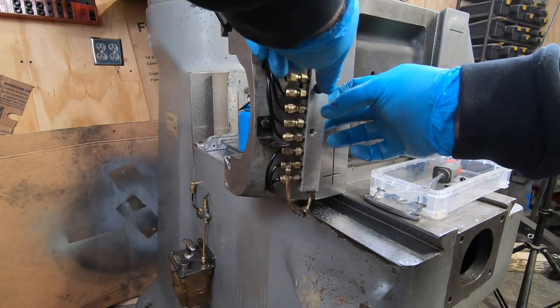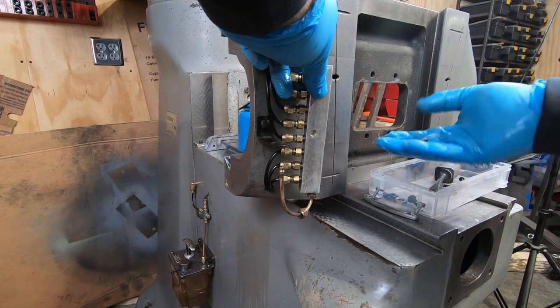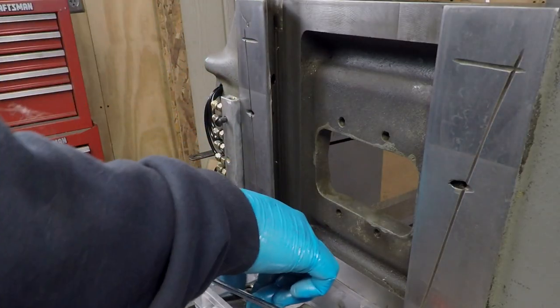The metering block is held onto the bottom of the saddle with a couple of machine screws, but it is also spaced away from the bottom of the saddle with these two little spacers.